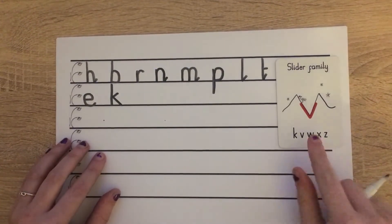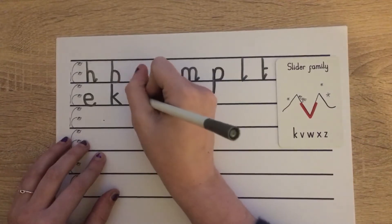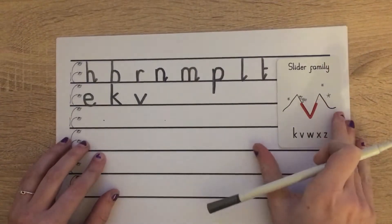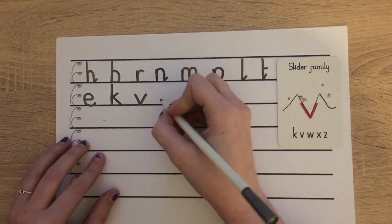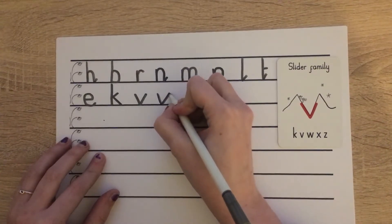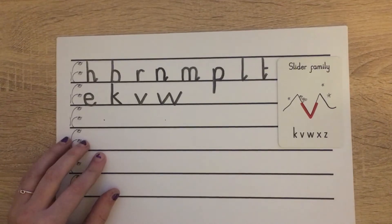The next letter in our slider family is V. Starting at scared monkey, we're going to slide down and then slide up. Wonderful. The next letter is W, which is very similar to our V. Starting at scared monkey: slide down, slide up, slide down, slide up. Wonderful.